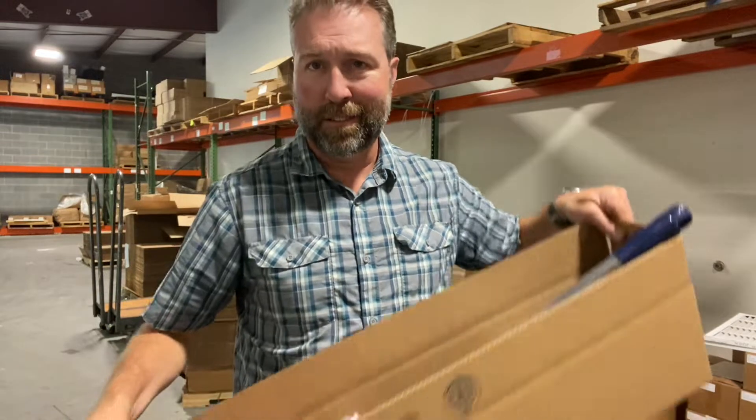Justin here today with Flylady to tell you a little bit more about the Back to Basics package. It's one of our best home cleaning tool packages that we offer at the Fly Shop at flylady.net. In this package you get several great home cleaning tools from Flylady.